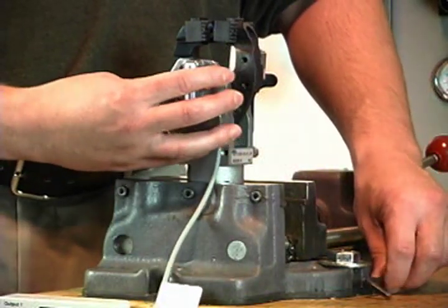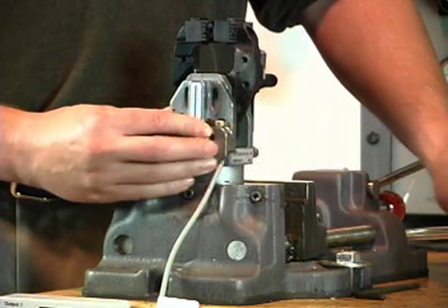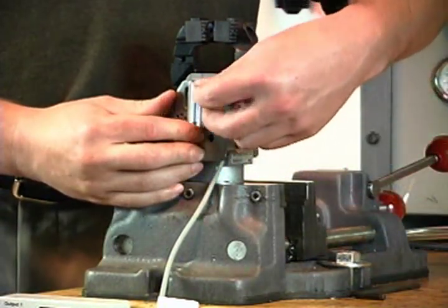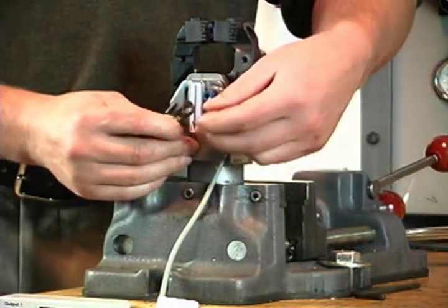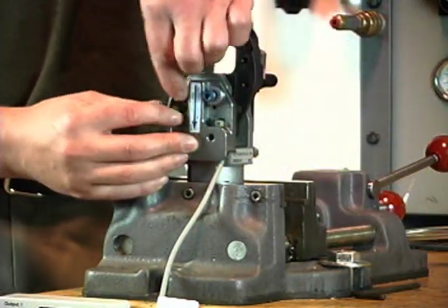Align the elongated slot on the back of the target with the drive pin and install the housing. Thread screws into the clamp body and tighten to 85 inch-pounds. Make sure the lever is seated into the adjustment hole before tightening the screw.